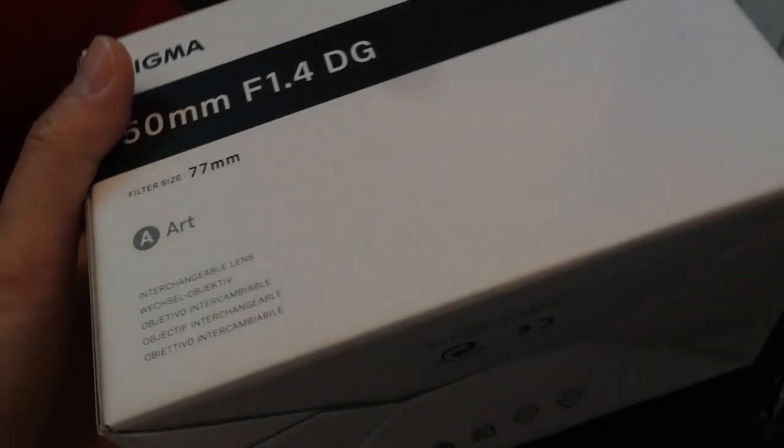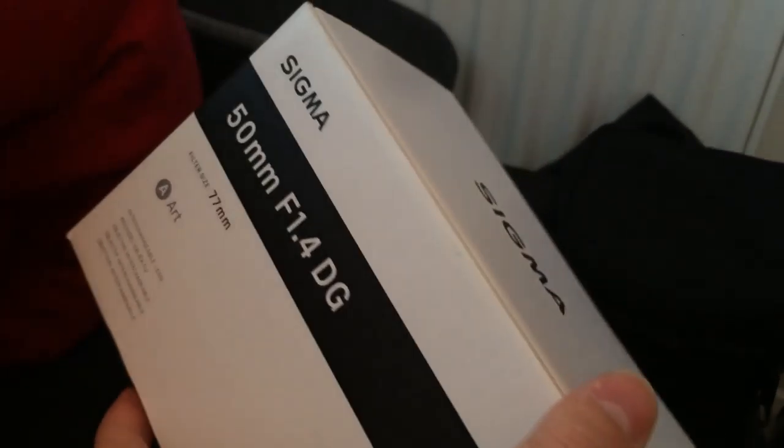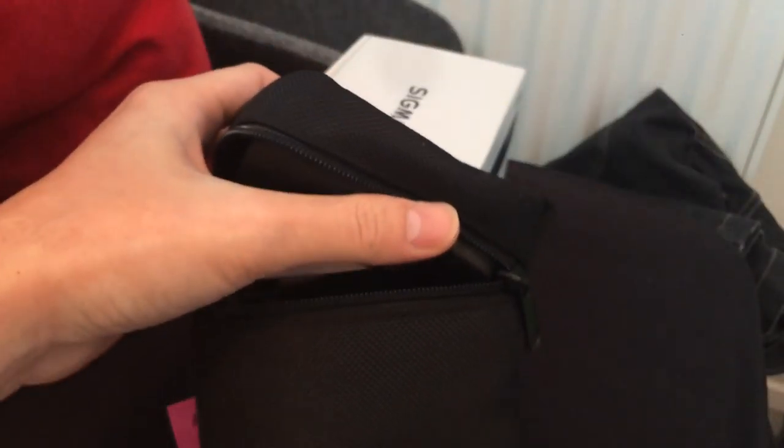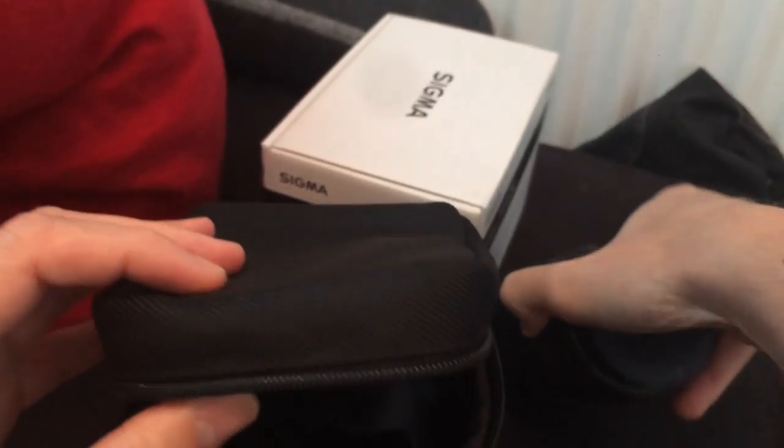Here's the box. Here's the pouch that comes with it.